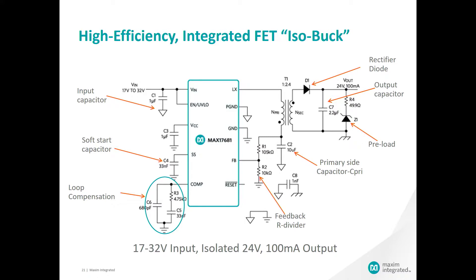As you can see we have a relatively simple schematic here. On the left side we have our input voltage and the bypass capacitor associated with that. We have a VCC cap for cleaning up the internal LDO bias voltage, our soft start capacitor for determining the slew rate of the output voltage, and finally the loop compensation.